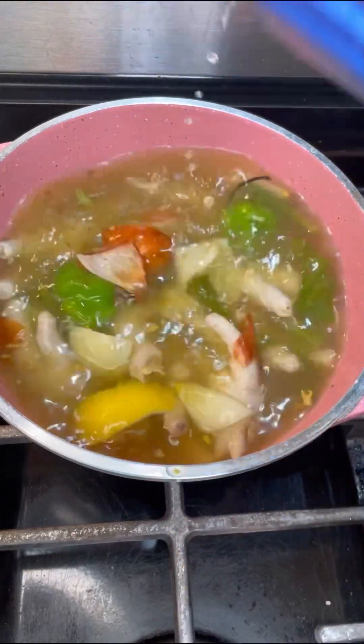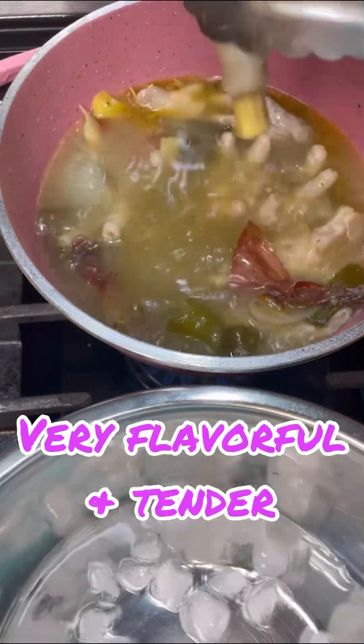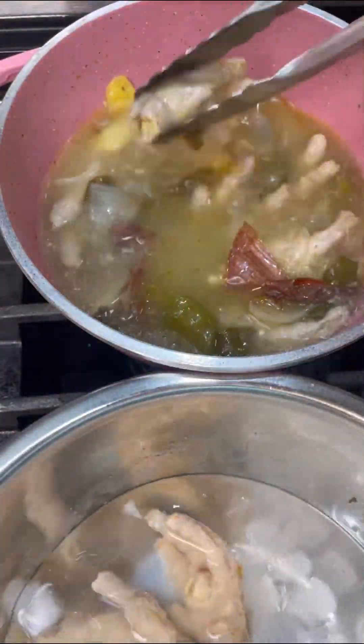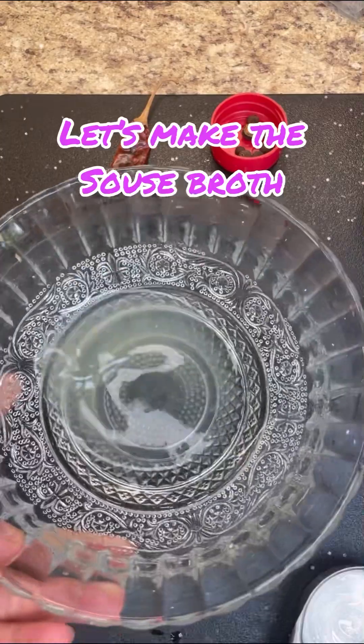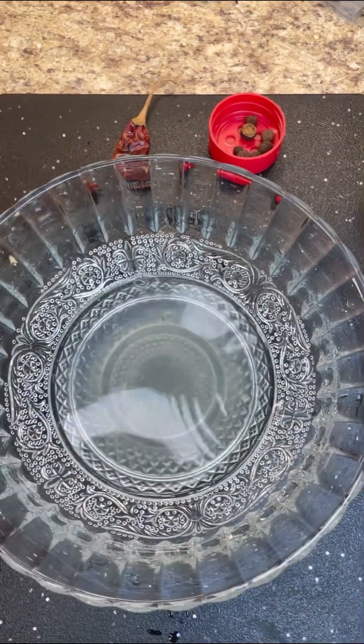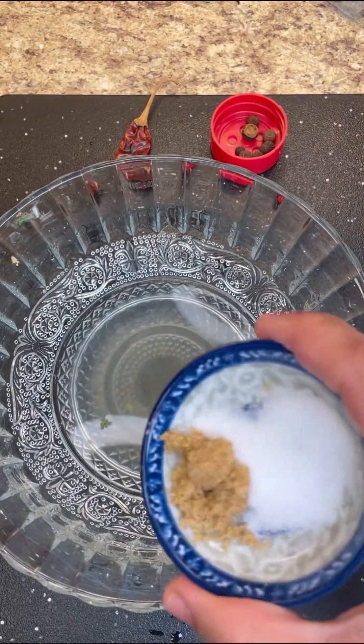Let it get soft. Once you see it's all cooked and tender, now I'm going to take them out, put them in nice ice cold water, and give this a good wash for like three or four times. This is the broth — this is my lemon juice, this is my white vinegar — in goes that.